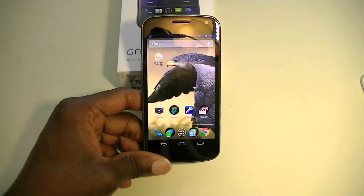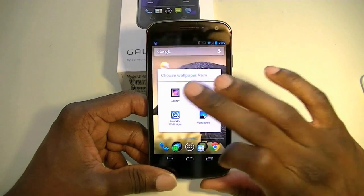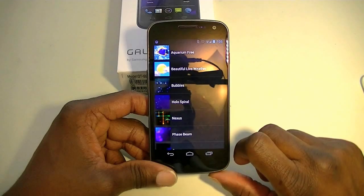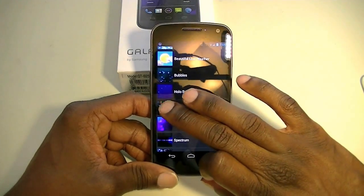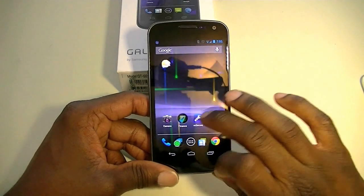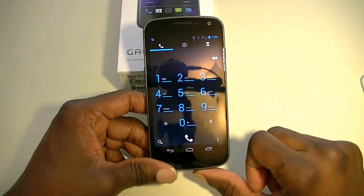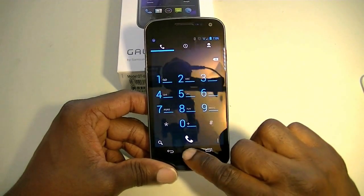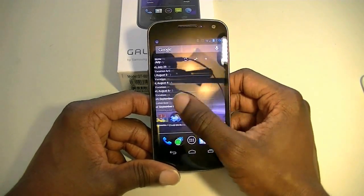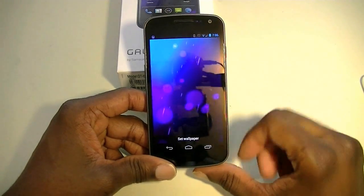Android 4.1 Jellybean also runs live wallpapers a lot better. Long press like normal — you'll notice it has a different look with a white background. We'll choose the Nexus theme and see it's still running very well with no stuttering whatsoever, and transitions very smoothly. It runs live wallpapers much better than past versions of Android, which really suffered with them. The best one it runs with is the plasma beam, though the plasma beam doesn't have a lot of movement.